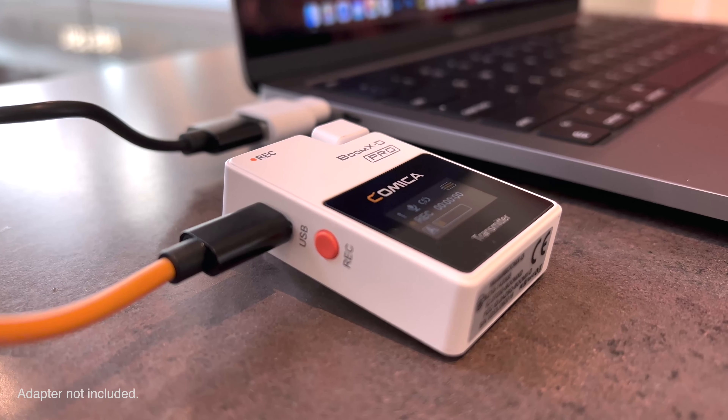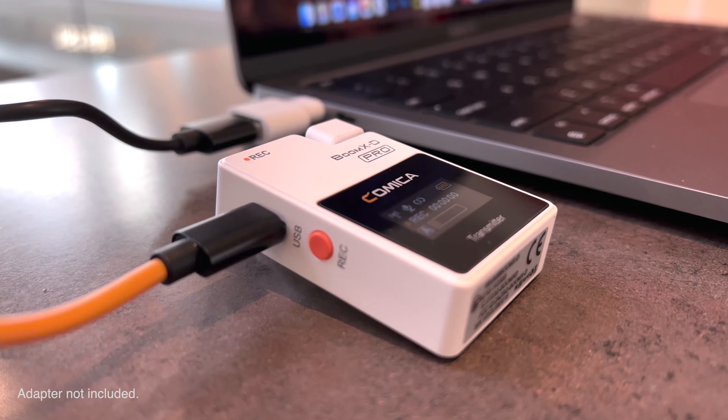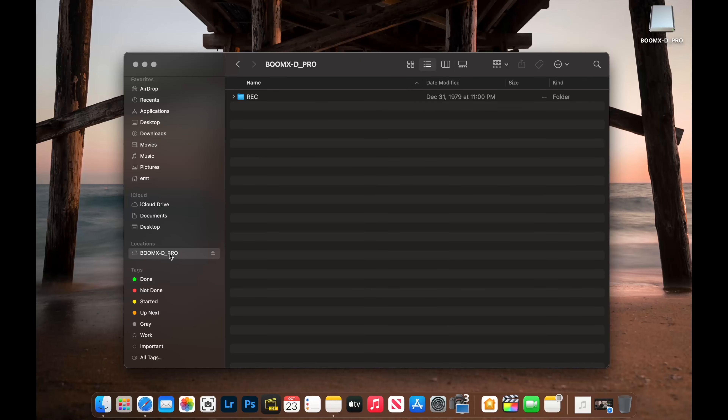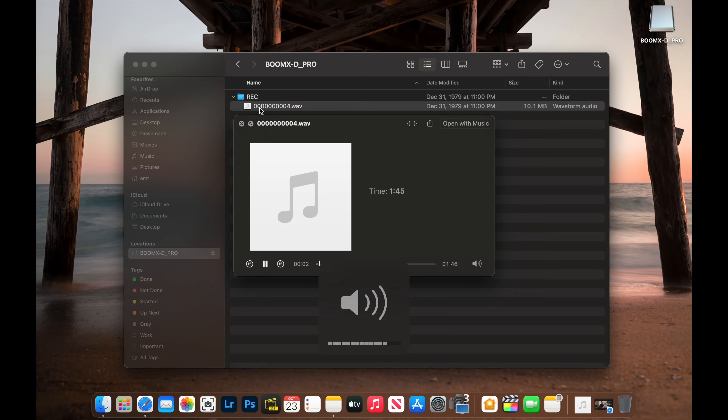Once the 8GB memory is full, it will override your older recordings. You can transfer your audio recordings by simply plugging it directly into your computer using the USB-C cable. The Comica Boom XD Pro will show up like a USB drive, giving you the capability to drag and drop your files to your local storage.